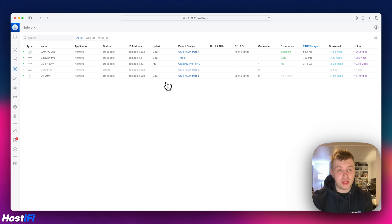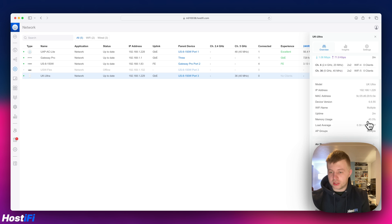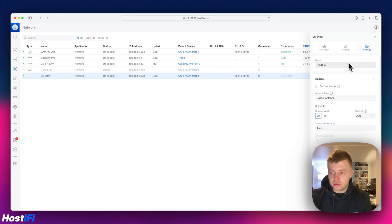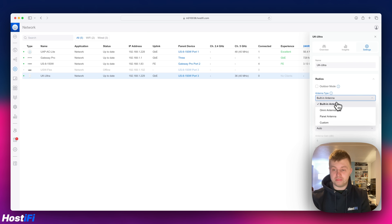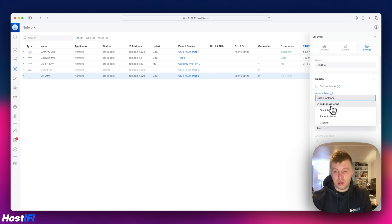Let's look at some of the settings. Clicking on the AP, the right-hand column shows the UK Ultra's IP address, firmware version, and output powers for the different radios — all standard UniFi stuff. In the settings tab, there's an antenna type option: 'Specify the antenna type to be used with your AP.' Third-party and custom antennas require the professional installer option to be enabled. Options include built-in antenna, omni antenna (the bunny-ear antennas), panel antenna (an optional extra Ubiquiti will sell), and custom — where you can assign the gain for antennas like an MX sector. I'll leave it on built-in for now.